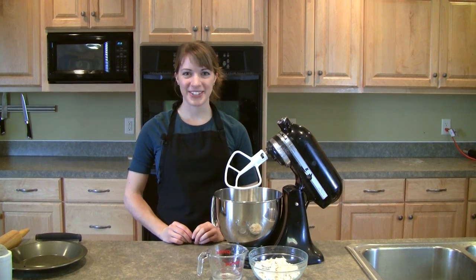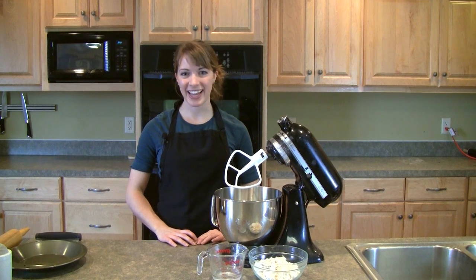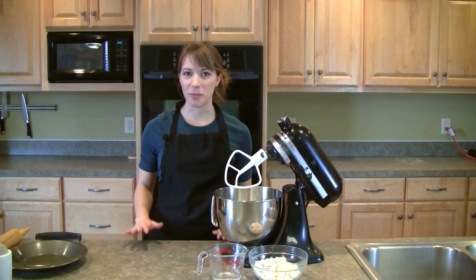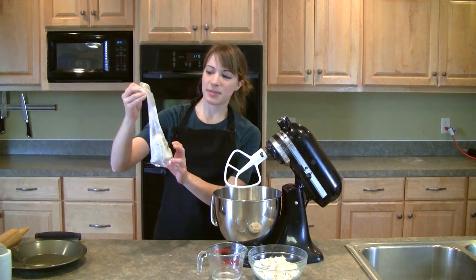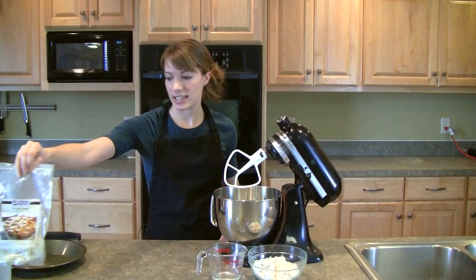Hi, I'm Julie from The Prepared Pantry, and today I'm going to show you how to make pie crust the easy way. I've never really had a good relationship with pie crust before, but today I'm going to resolve my differences. We're going to use this professional pie crust mix that we sell here. It's just add water, so it's really easy.